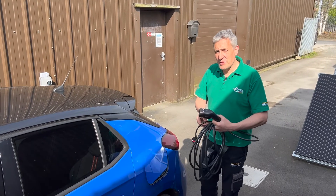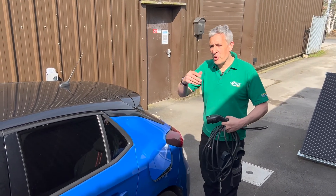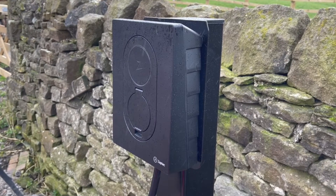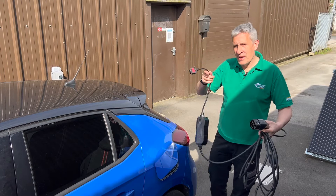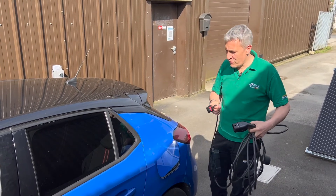EV owners often end up using an extension lead because they don't want the expense of fitting what we would call a proper EV charge point. Instead, they use the granny lead that used to be supplied with the car, but is increasingly something you'll have to source for yourself. And because the lead on these isn't very long, you end up having to use an extension lead to get to the socket you want to charge from.